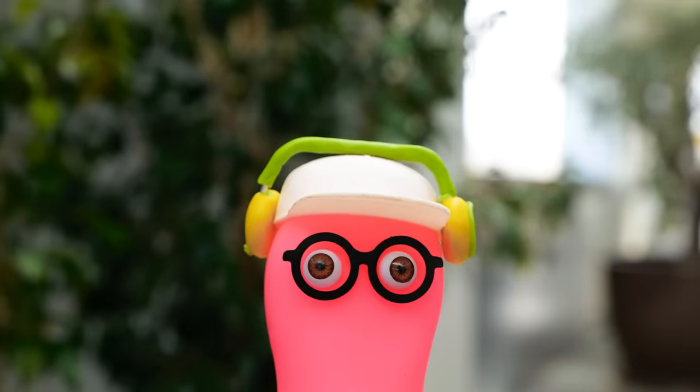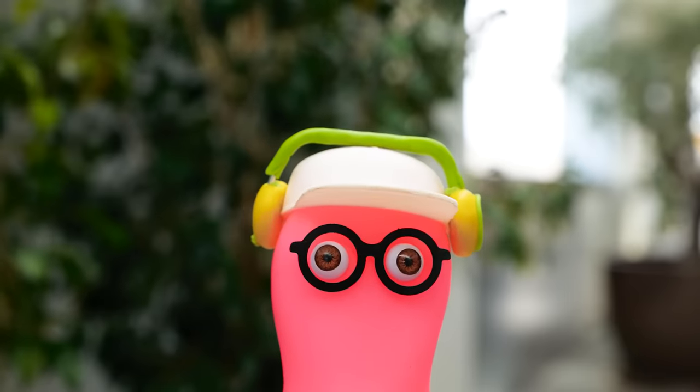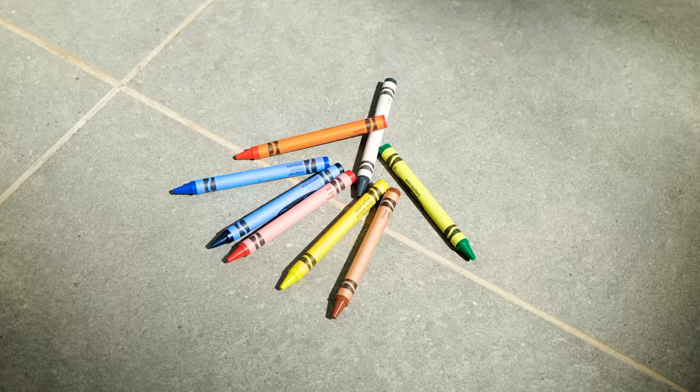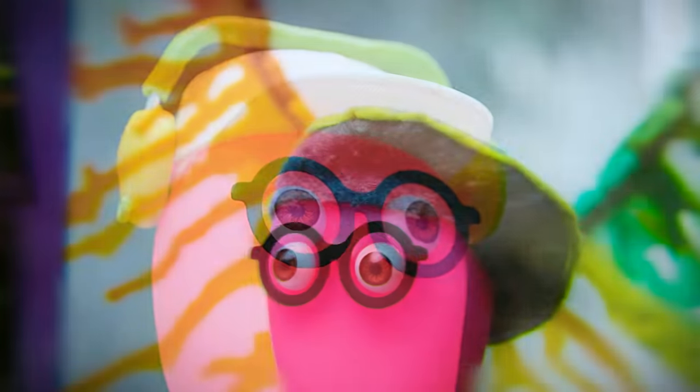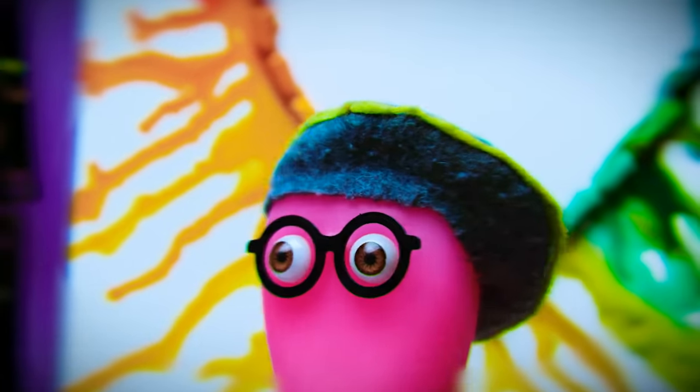Yet another regular day! When will I become famous already? What's that? It's a sign! I have to have my craft exhibition! Thank you! Thank you all so much for coming!